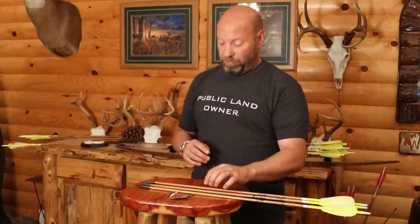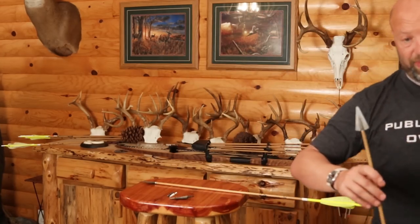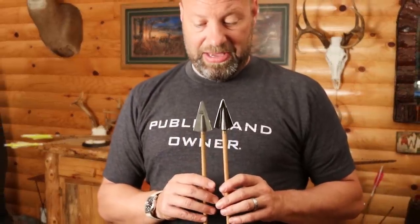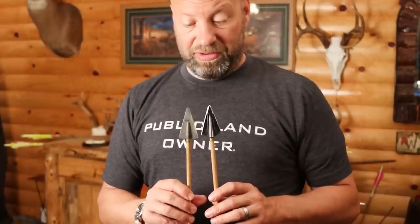First, we have a prototype head that I did a video review on. This is a prototype head from Jason at Tough Head. It is one-and-a-half inches wide, and it is single bevel too. When you look at the thickness of the blades on these things, that is pretty impressive.